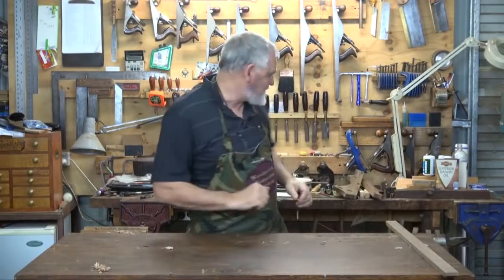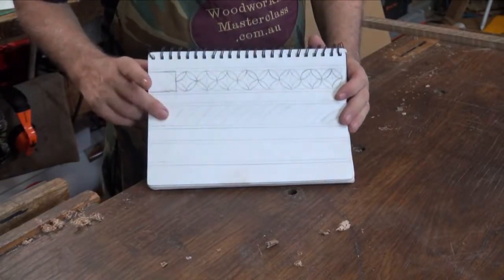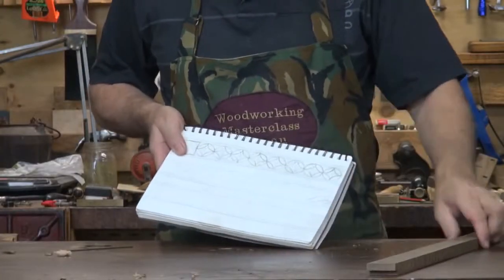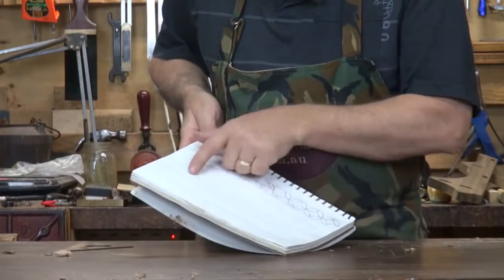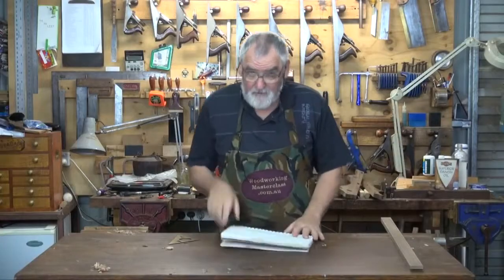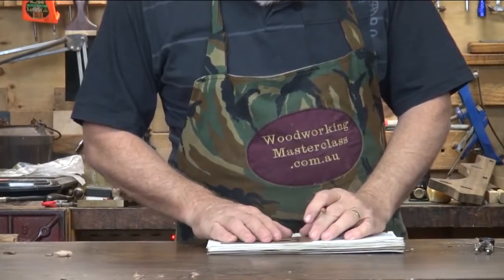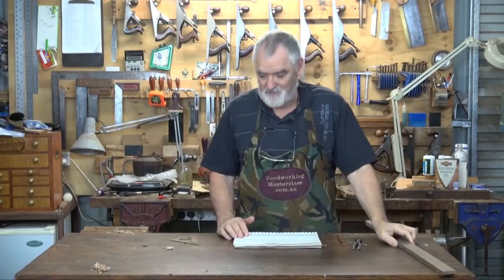Now how the houndstooth is drawn looks like that top rail. I thought about doing some gadrooning but I think this will suit it better. It's very easy to draw, but there are a couple of little things you've got to be aware of. This represents the rail that I'm going to use and I want a 5mm border on each side, and then I'm going to do this pattern in the middle. I'll show you how to draw the pattern up. Need a compass, square, pencil. I'll show you how to draw the houndstooth pattern and then show you how to set it up on the rail.